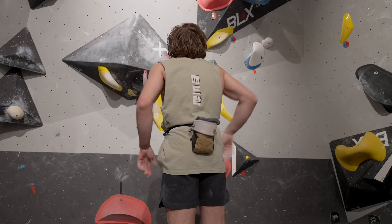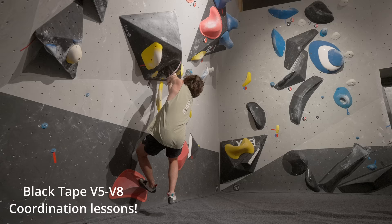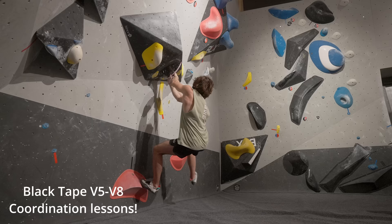The next one is an all-out coordination dyno — there's a lot of things to time in this one. The big thing about it is that when you land with your foot, you need to place it right. When you land with your hand, you need to place it right. When you land with your other hand, you need to place it right. Coordinating all of these at the same time is very, very difficult.